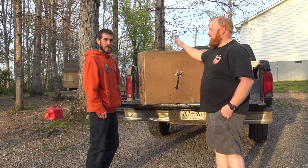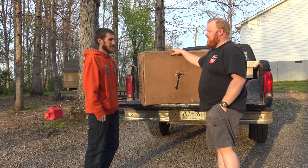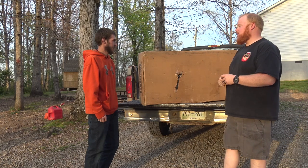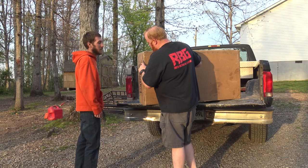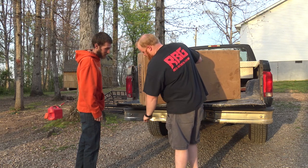We got the bike in the mail from Dre at ECCW Choppers. I'm excited — I can't even remember what color it is. I don't know what color it is, so this is going to be like Christmas day for me.